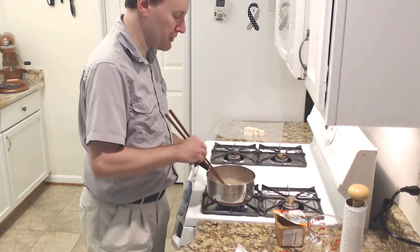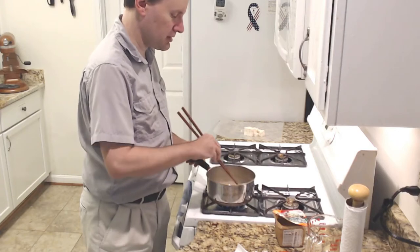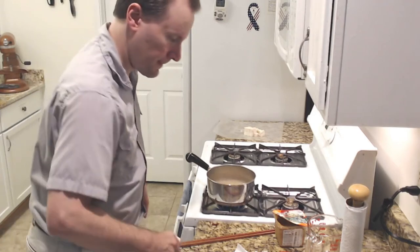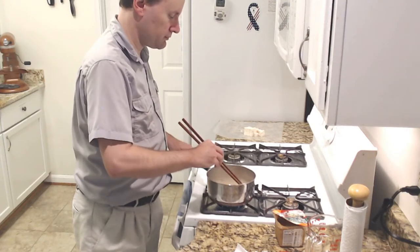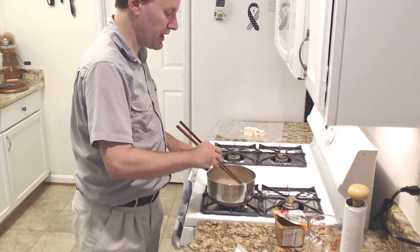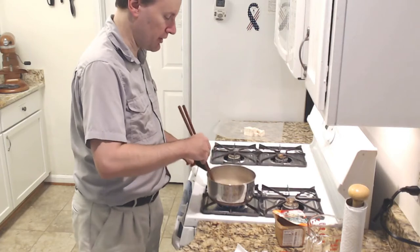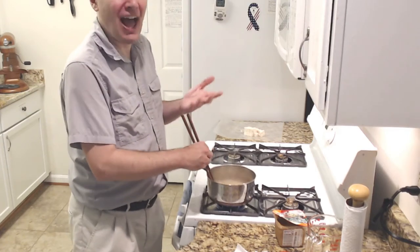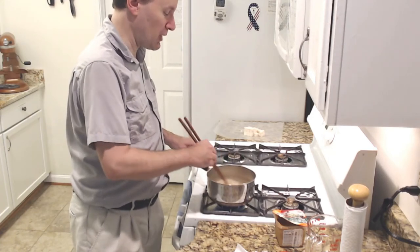As that cooks up it starts taking on that wonderful miso soup smell. Normally I would have a green onion chopped up to put in, but I didn't have one — they didn't have any at the grocery store I normally go to today. So I'm just substituting onion powder. You could put in whatever you want there for that.